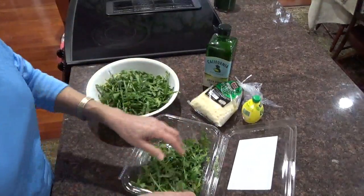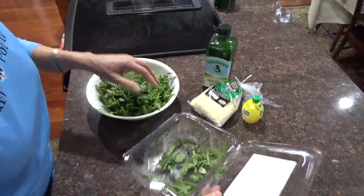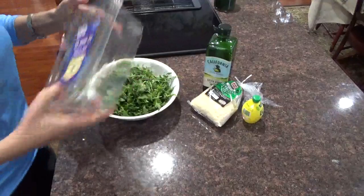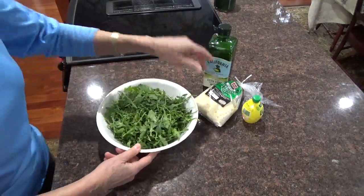However much you want — do the whole thing. I ate half of it yesterday, half a thing of it yesterday. It was delicious. Well, I was hungry. Anything is delicious when you're hungry, all right? Here's the arugula.